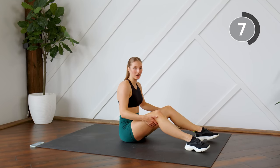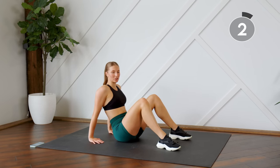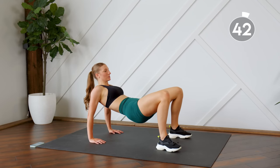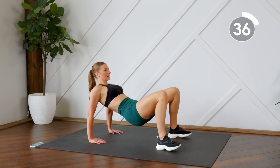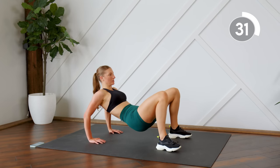This is our last round — tricep dips. If you can't fully master the tricep dip, do not add the leg lift. Just focus on those triceps — sitting into the heels of your hands, just focusing on bending the arms. Don't think about your lower half. Bend and stretch, really feel it in those triceps.